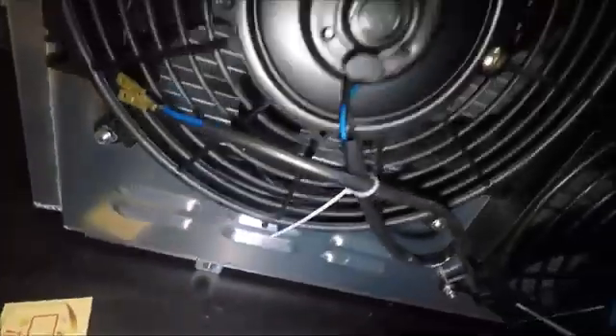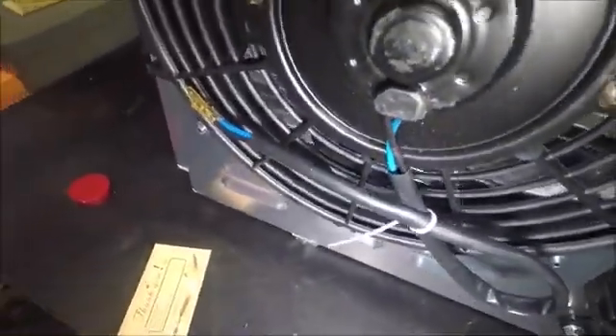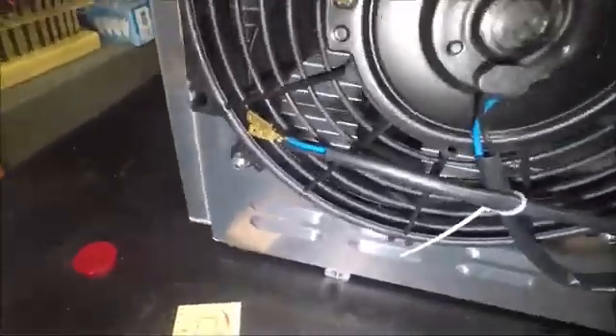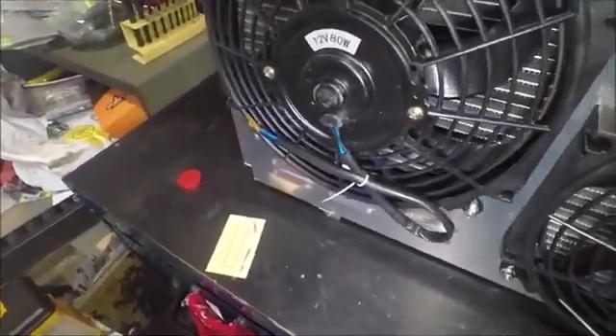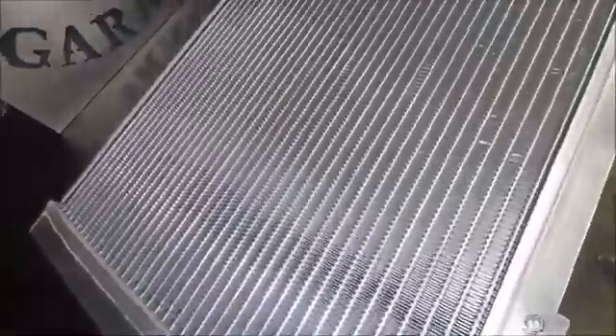I'm checking the welds, looking for cracks — so far I'm not seeing anything. Something I was really worried about: you can see the fan here took a pretty hard hit where it poked through the box, and this one took a little one too. I was worried that maybe it might have cracked a weld. I don't know how they manhandled this thing — that's something I always worry about with parts like this that have a lot of welds.